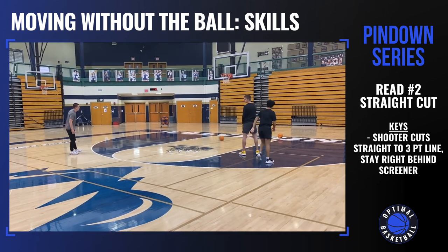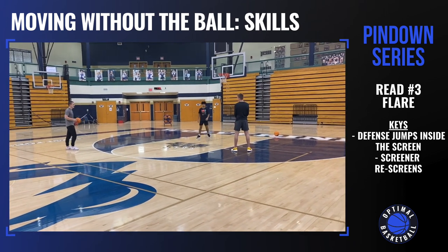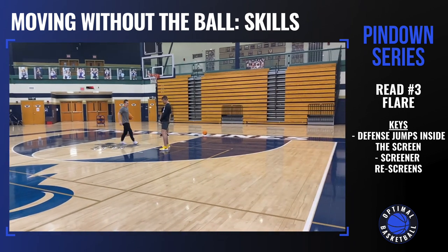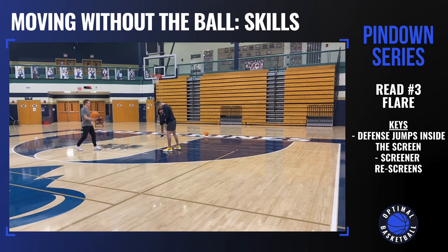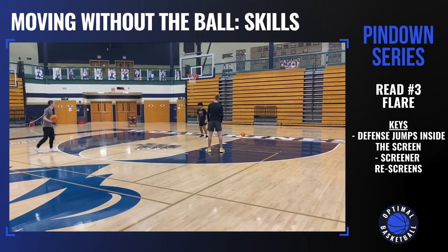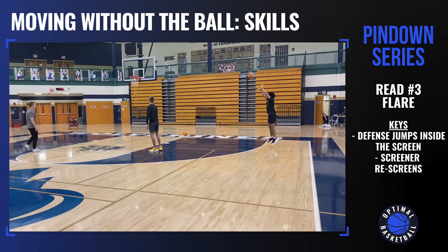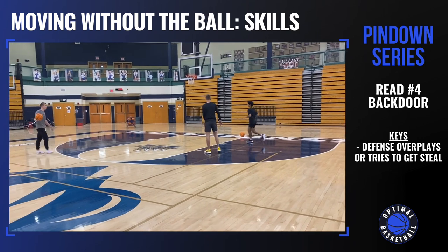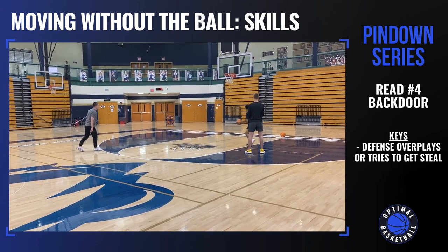Now we're going to go with a flare. The defense overplays and jumps on this side of the screen, so that's going to leave it open on the corner and we're going to re-screen — pin down, pin down, flare to the corner. Now let's go back door, so the defense is overplaying the screen.